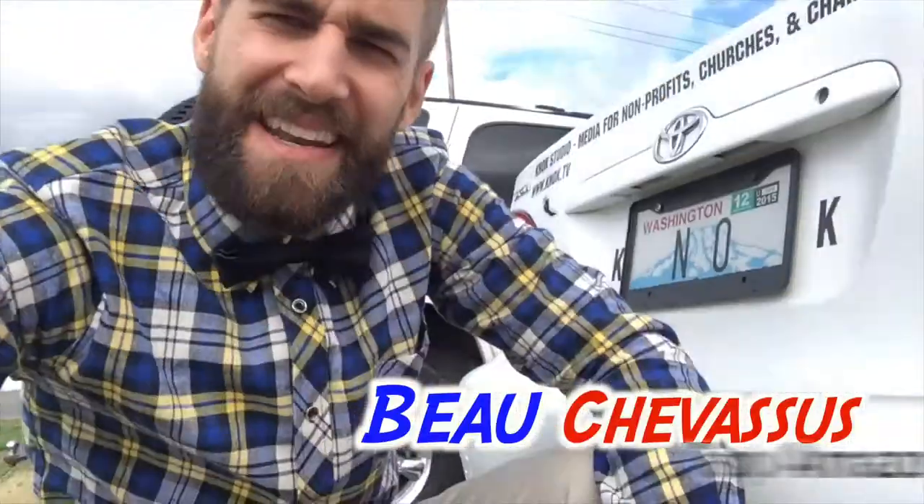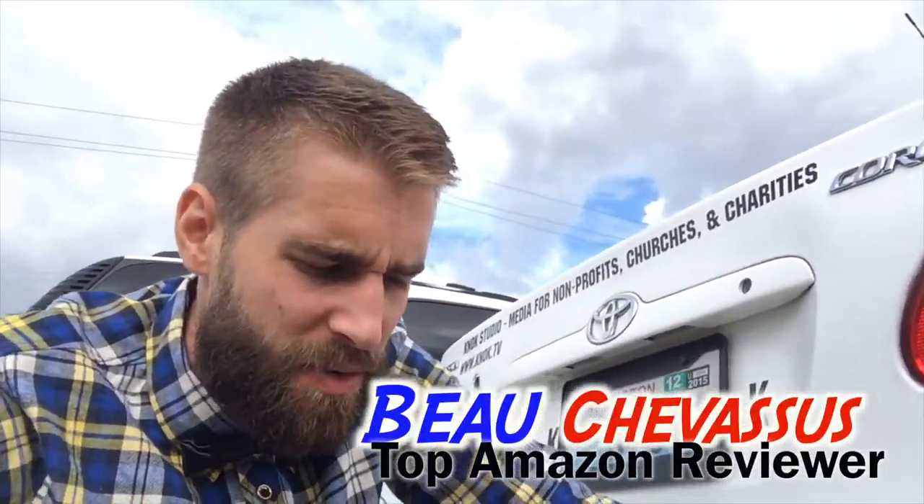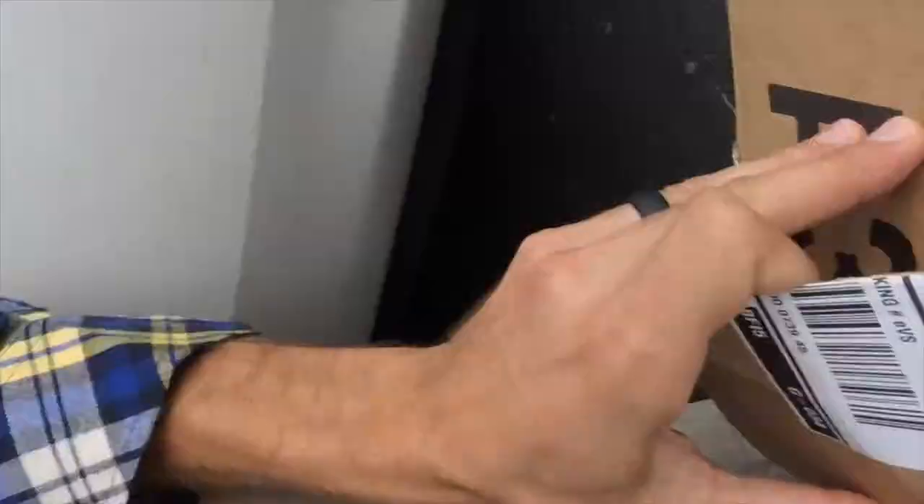Hello Amazon.com, my name is Beau Chevesu. I review all sorts of fun and exciting things. Today we have a smoke and carbon monoxide detector from Mutter, and it's actually trapped here inside this box. I am going to put this up against the back of my car and turn on the ignition to actually get carbon monoxide into the box.